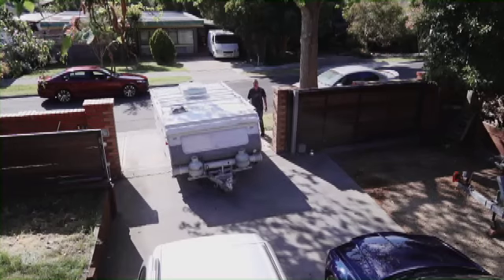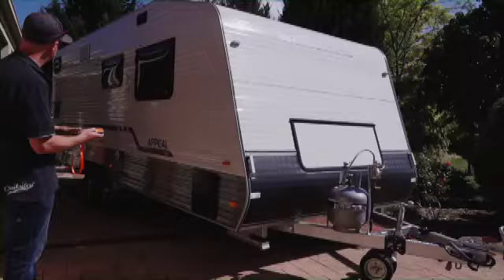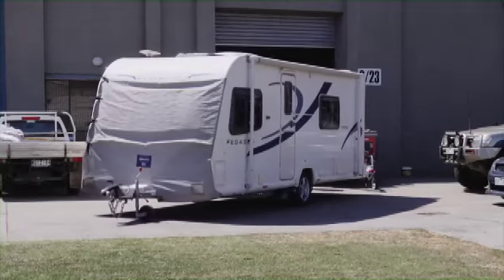These days house blocks are shrinking. The Ego Mover range makes light work of manoeuvring a caravan at home, even big dual axle vans like this one. That's largely thanks to the advanced electronics of the Ego, which ensures a tight turning radius.